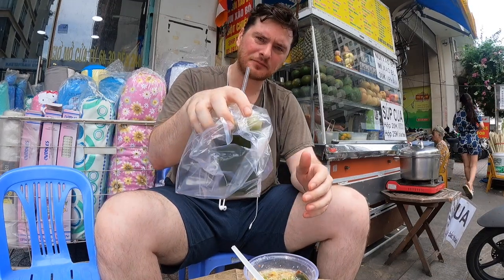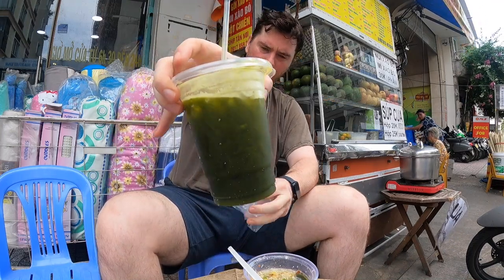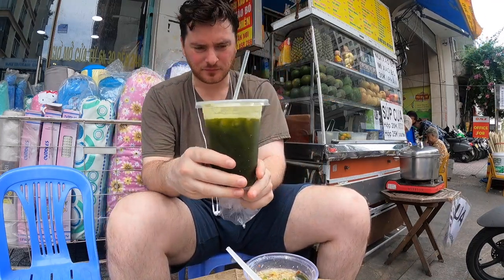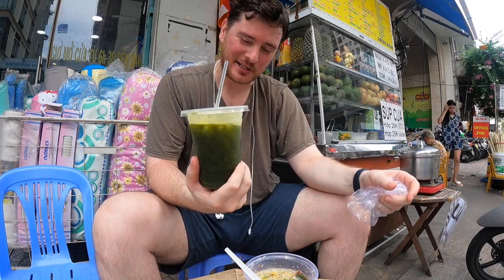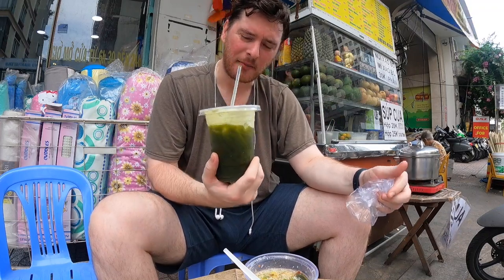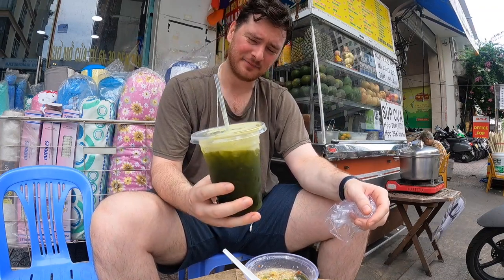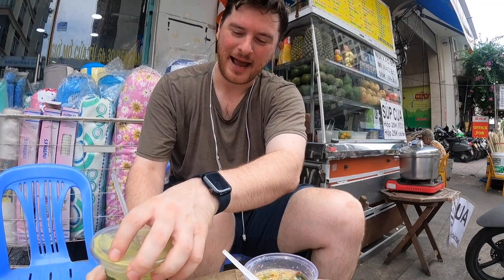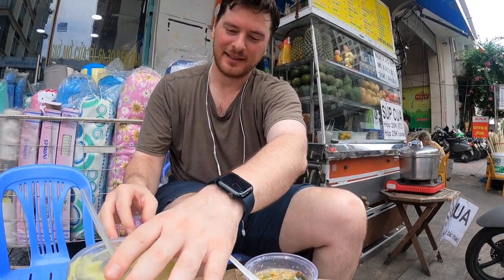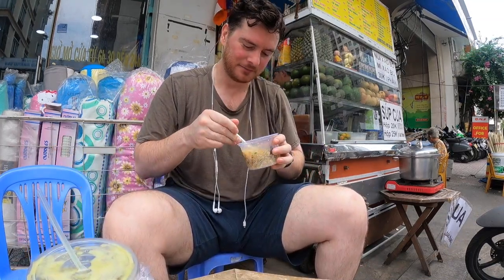Let me try some of the rào má — the green drink I got. This one actually tastes pretty damn good without sugar. Usually rào má needs sugar but this one is very fresh, very tasty, very delicious. And there's something really healthy feeling about drinking rào má — you just feel like you're getting those green vegetables in, like you're doing something right for your body and your soul.